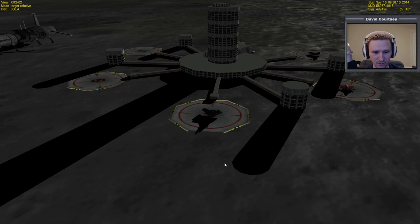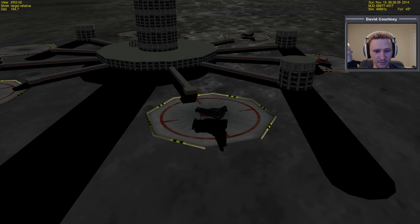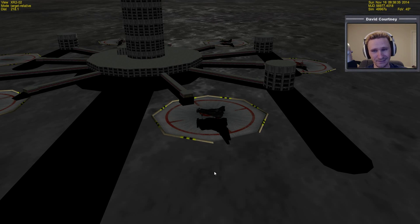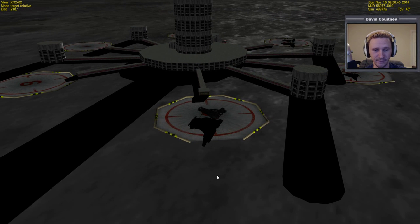I can see that the nose cone's open, so I'll go ahead and take care of that before I forget. What I'm going to attempt to do is take off and rendezvous with a space station I have in orbit around the moon. It's not really in the best orbit — at least not in the best orbit in terms of taking off from Brighton Beach — so we'll probably have a large plane change in there somewhere. I'm also not going to really concern myself with doing things perfectly, because I've been away for a very long time and just getting familiar with how things work is going to be enough of a challenge.